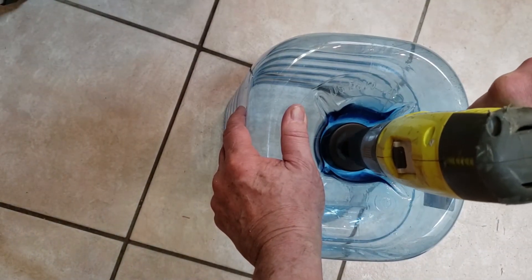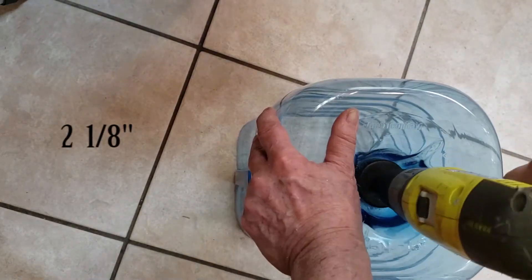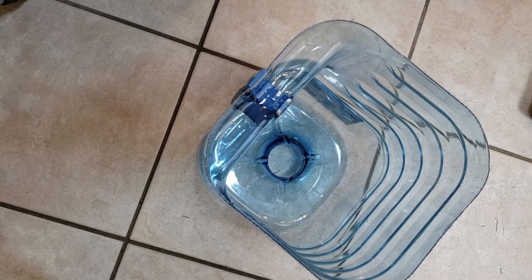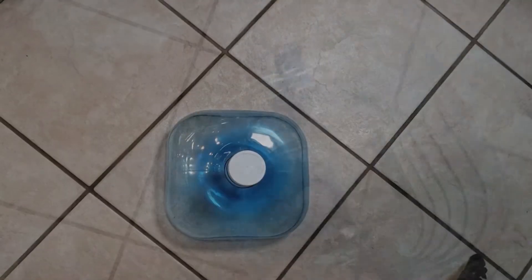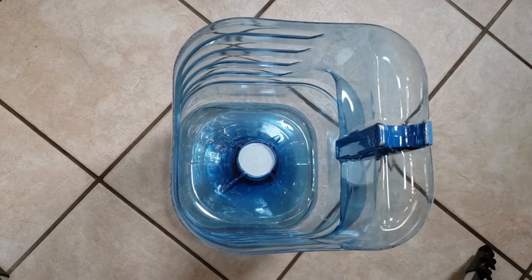With the top removed, flip the bottle over and drill a 2⅛-inch hole in the bottom of the bottle. You probably won't need a pilot hole as the hole saw is a pretty good fit for the space that is available. Test fit the spout through the hole that you just drilled.